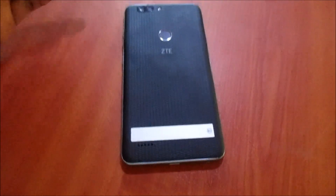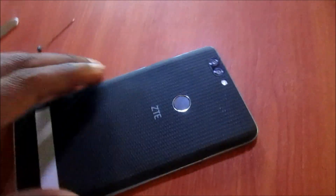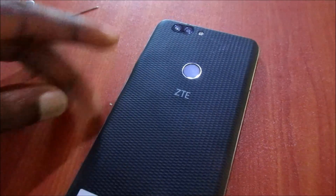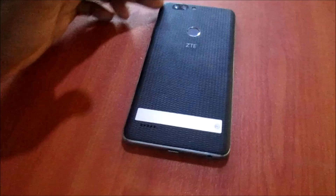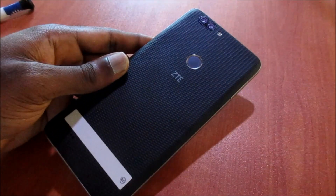Hi guys, Lindsay and I have this ZTE phone — as you can see, this one is the Z Max. I am going to show you how to take apart this phone. It's a built-in battery phone as well, so we need to use a specific technique in removing the back cover, and I'm going to show you how to do that right now.